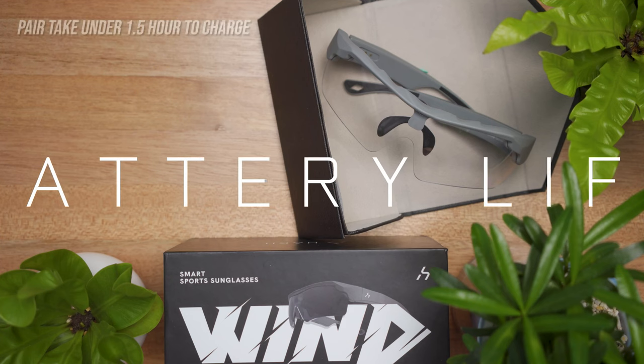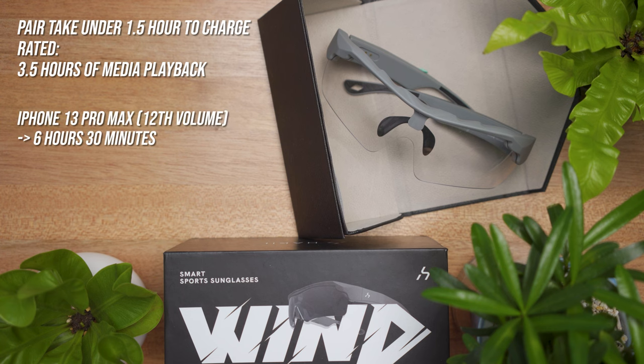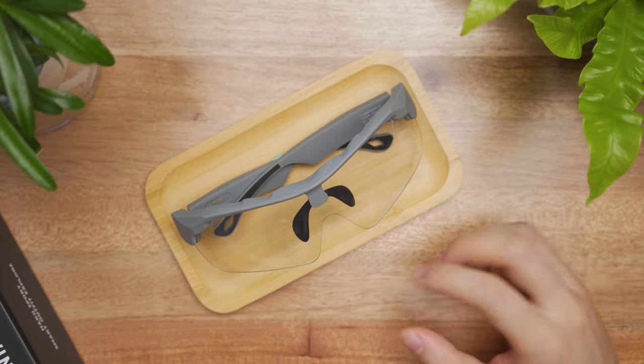The glasses take just under one and a half hours to charge from empty to full. When charged, it should give a rated three and a half hours of media playback. We tested this on the iPhone 13 Pro Max at 12 volume bars and got a total of 6 hours and 30 minutes of battery life.